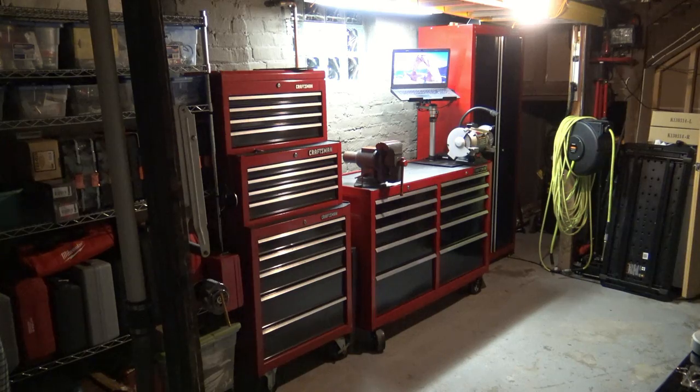Hello everybody. I want to apologize for not having any videos out this week — I've been very busy. I've been working on this workshop project on and off. Once it's done, I'm going to be able to do more cool videos because I'll have a proper area to work and put things together and get a little more creative.